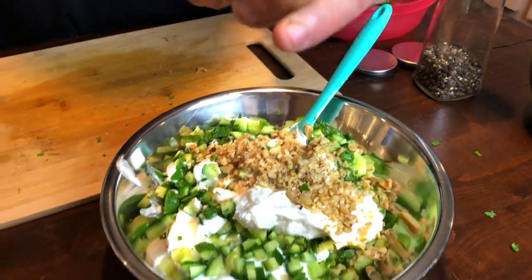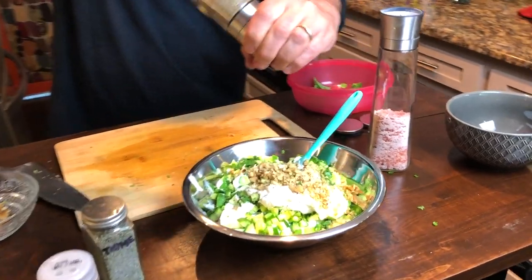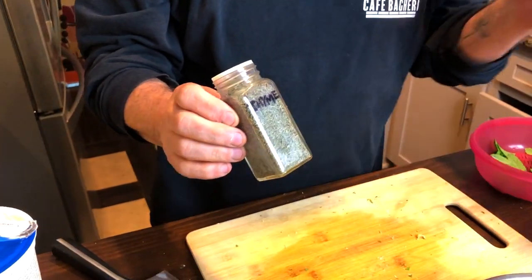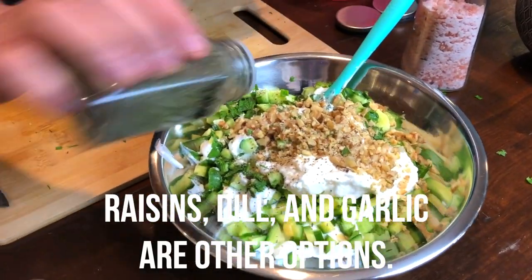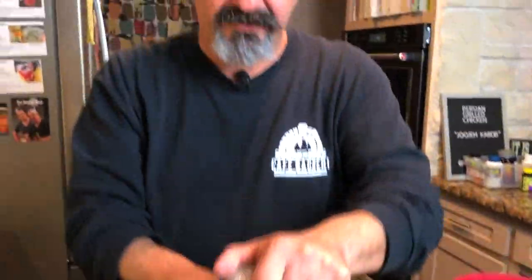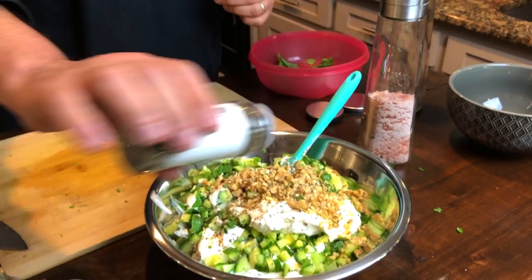Now we're going to add some salt and pepper. I happen to have some thyme from my backyard — it's not completely fresh, but I dried them two weeks ago, so they were from the garden. We'll just give it a sprinkling of thyme. And in lieu of fresh basil, I have some dried crushed basil that I use. It's very similar to mint.